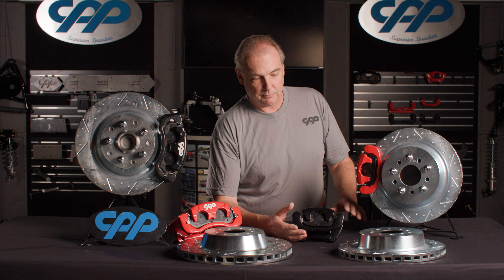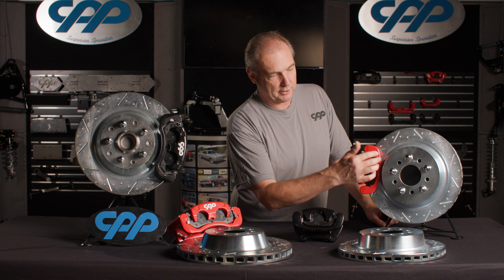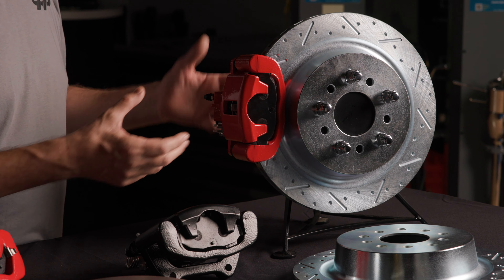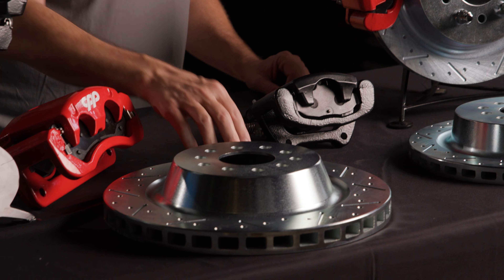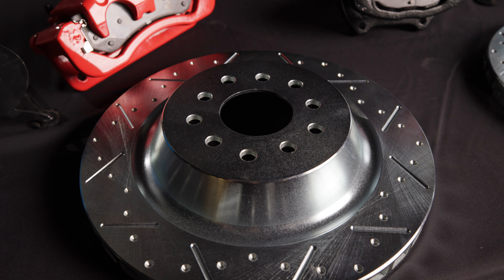The rear setup is really the same basic setup as the front — we've modified the bridge area around the pads and moved the pads out on the caliper so that it can now fit a bigger diameter rear disc brake. They're the same thickness, and the friction area where the pad is going to ride is the same, except that they're bigger by an inch each.